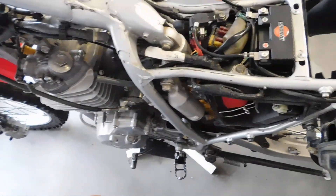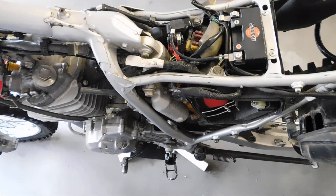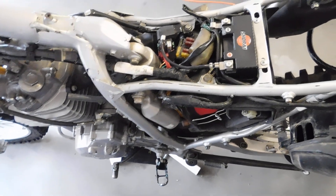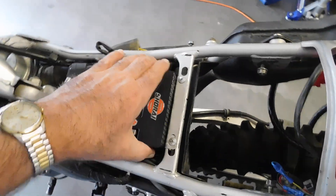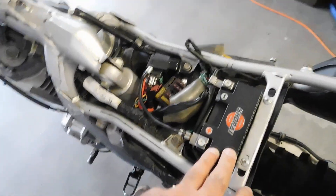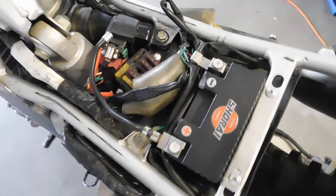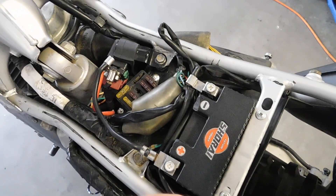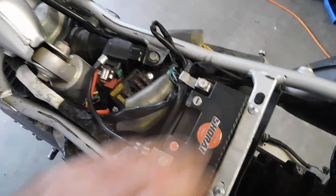I'm going to do a kind of a reverse order on this battery mod kit that's on the XR650. I'll do it here first, then I'll mount the camera and I'll start taking stuff apart. I'm doing this kind of for me because I'm going to put it back to stock, get rid of the bike, and then do this to mine.